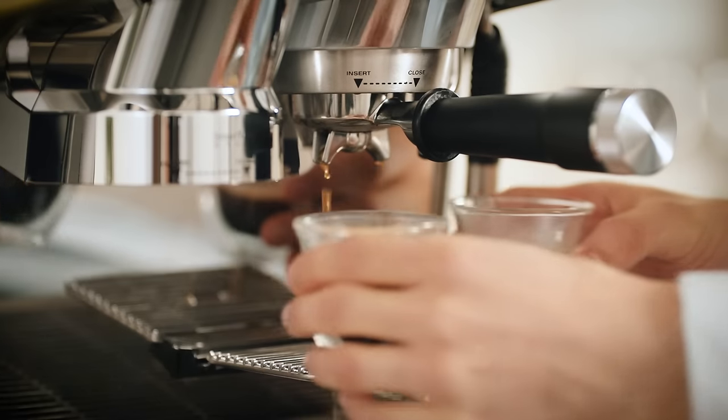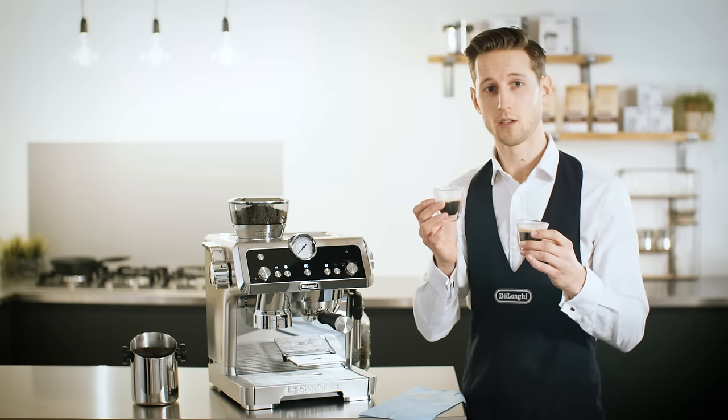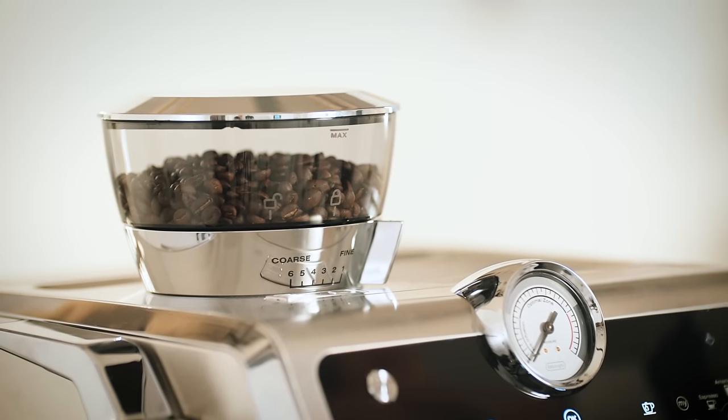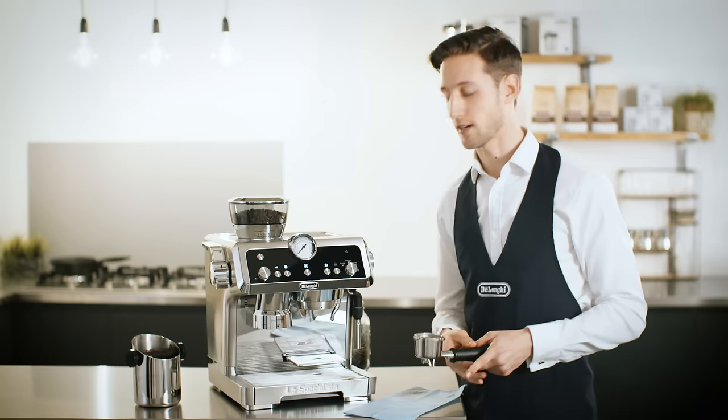Unfortunately, this looks a little under-extracted. The crema is not very strong and it's quite thin. So we're going to adjust the grinder to a finer setting to get the extraction just right. We only need to make a very small adjustment to the grinder and we can only do this while the grinder is operating. I'm going to turn it to a slightly finer consistency for a more evenly extracted brew.